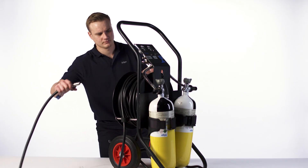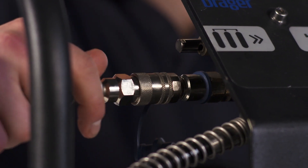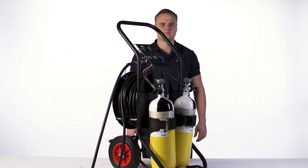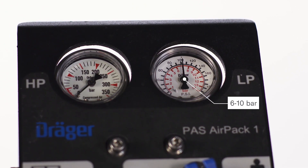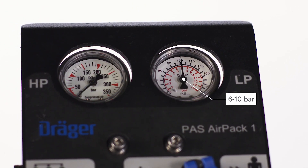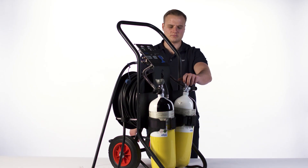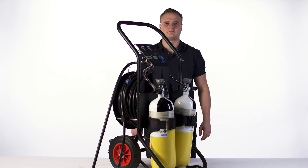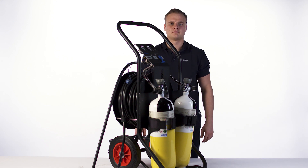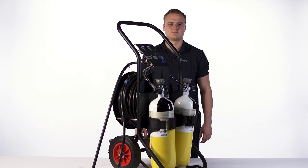Connect the external supply to the medium pressure inlet connection. Make sure that a pressure of 6 to 10 bar is displayed on the medium pressure gauge. If necessary, adjust the external supply. Make sure that the cylinder valves are completely closed. Put on the respirator and connect it to the equipment. If your PAS AirPak 2 is equipped with two compressed air systems, carry out the above steps again if necessary.